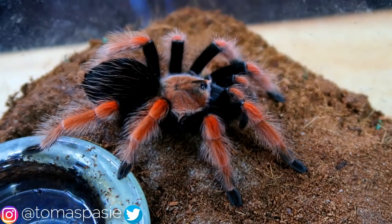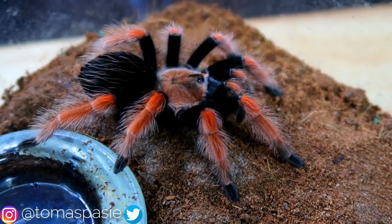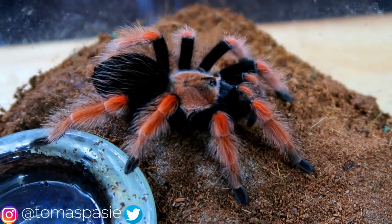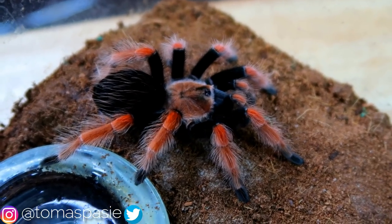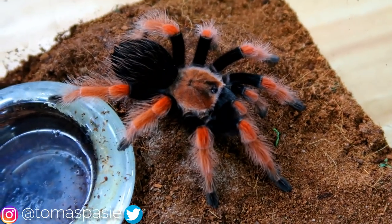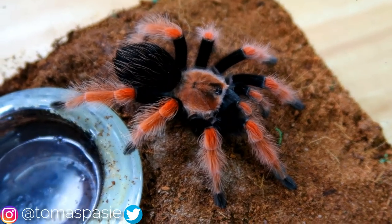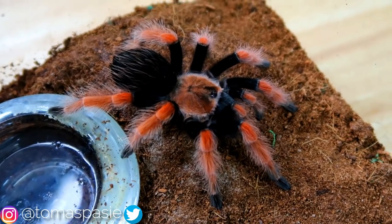Here is my Mexican fire-leg tarantula, and this is another species that makes a very good pet for first-time keepers. They're very easy to take care of and they also have a really good feeding response. Their venom isn't very potent, similar to other Brachypelma species like the Mexican red-kneed tarantula. They tend to have good feeding responses and they get a good size too, which is why I think these spiders make great first-time pets.